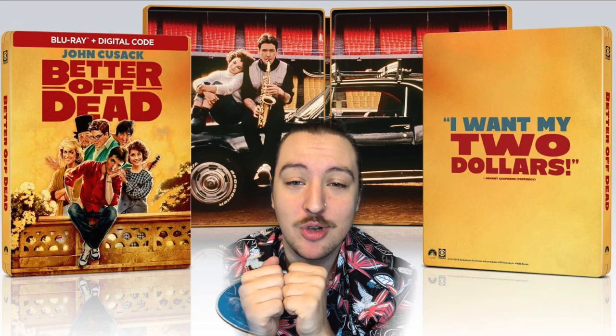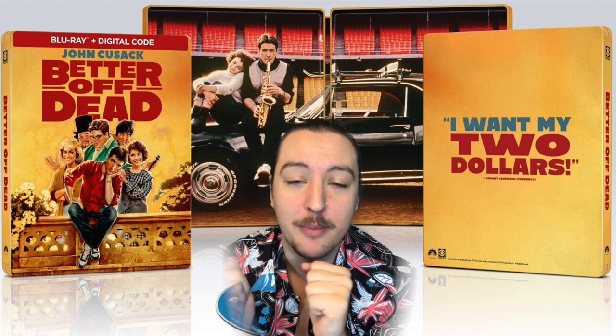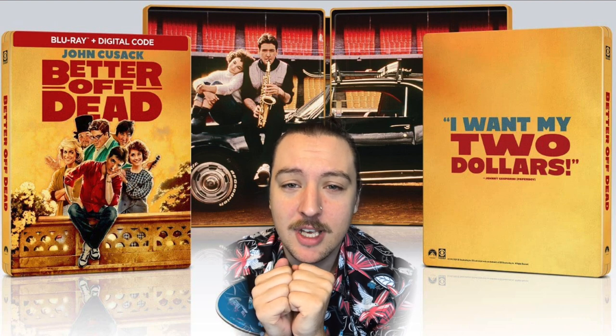I'm Strange Wayne. We've got a cop or drop for the steelbook for Better Off Dead — a Johnny Cusack movie.